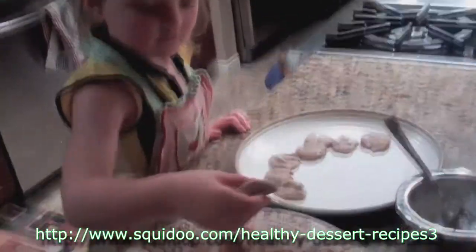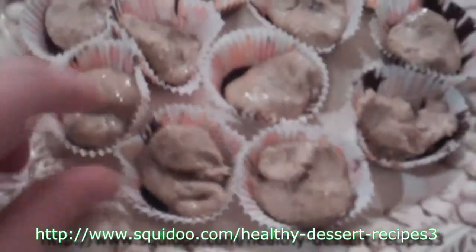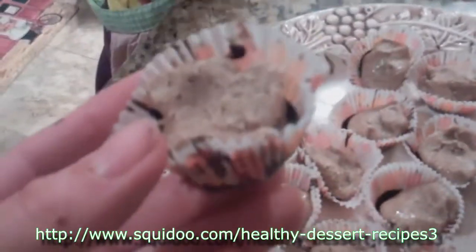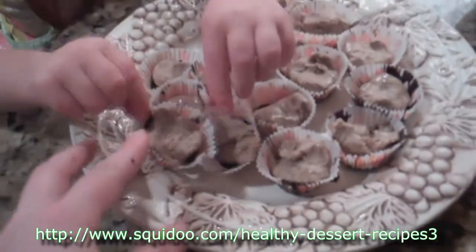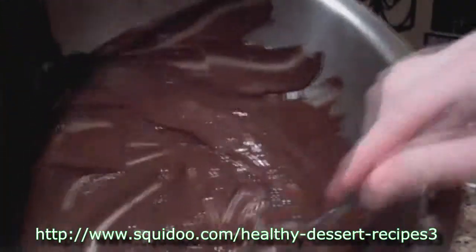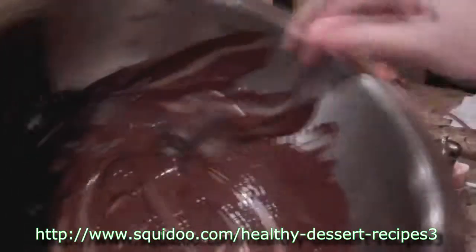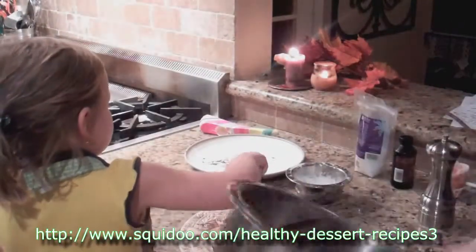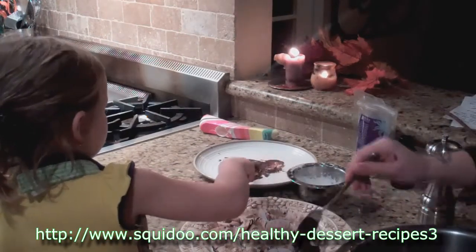We've got them all filled up. All we've got to do now is spoon the rest of the chocolate over, and then we're going to pop it in the fridge or the freezer for about an hour, let it harden up, and they're ready to eat. We've got the rest of our chocolate all melted now, ready to go on top, and we're just going to spoon it over the top and make sure all the almond butter is covered.